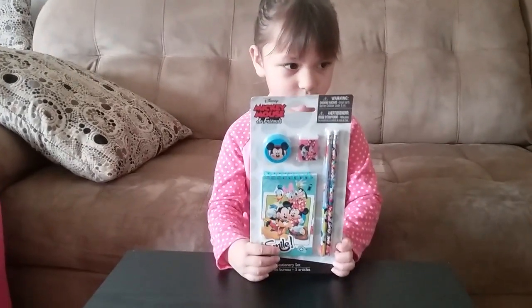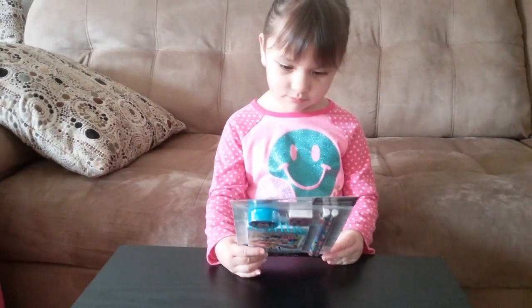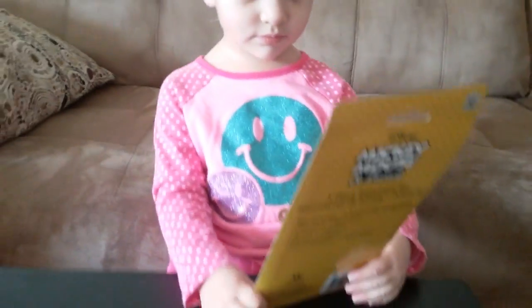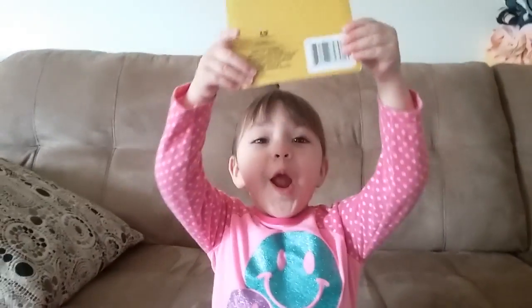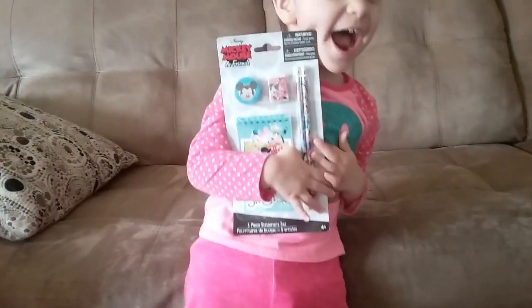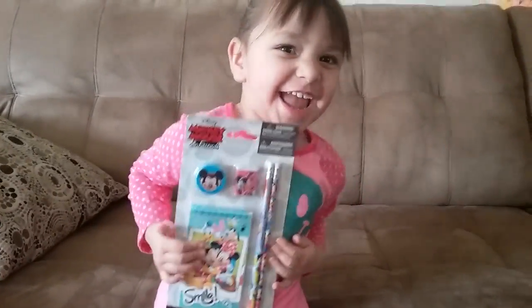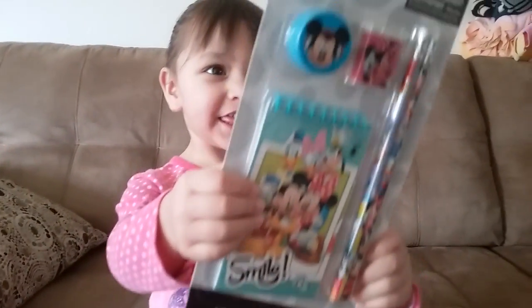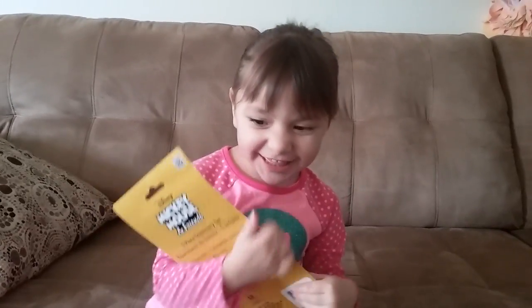Hi guys! We have this Mickey Mouse Clubhouse stationery pack to open for you guys. Show our friends. Hi, I'm Papa! What do you have there? Mickey Mouse. Would you like to open it? Yes.